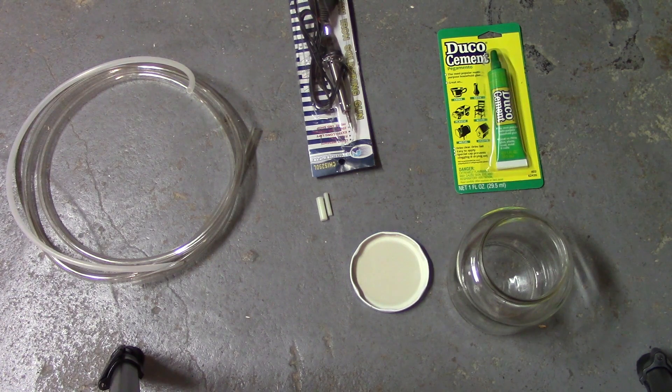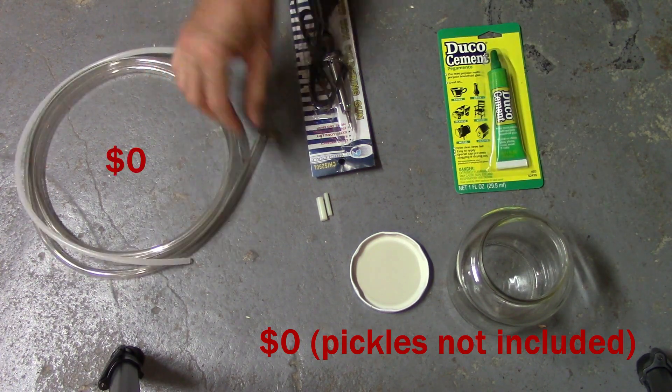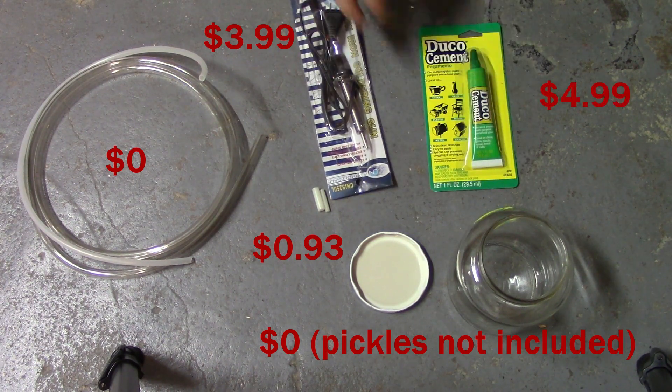Today's project is making a smoker or smoke machine to test vacuum leaks in the car. The idea is we'll use this jar to generate some smoke, pump some air in, and that will push the smoke out. For this project we'll need the jar, two tubes, two adapters, a soldering iron, and glue. So far I've spent less than ten dollars on this.